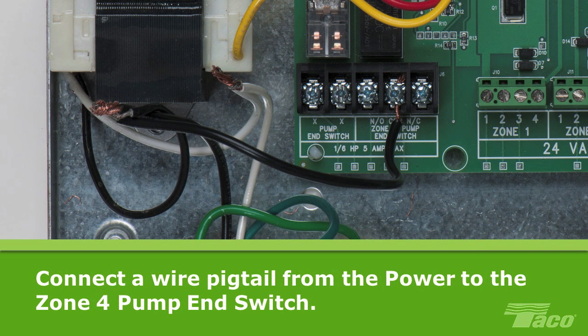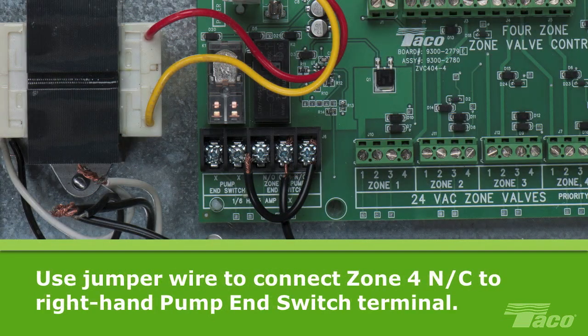To continue, connect a wire pigtail from the 120V power source to the common screw terminal of the zone 4 pump end switch. Tighten the terminal screw to secure the pigtail in place. Now, using a jumper wire, connect one end of the jumper from the normally closed NC terminal of the zone 4 pump end switch to the right-hand terminal of the pump end switch.